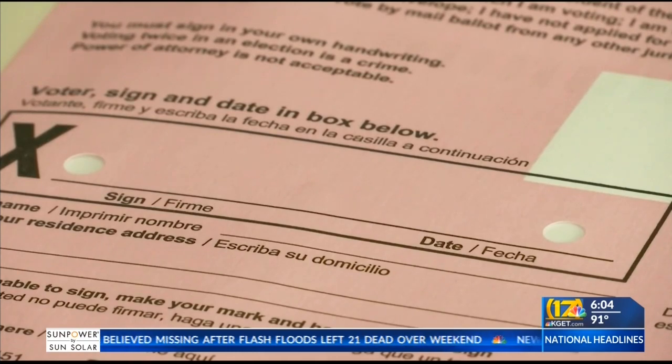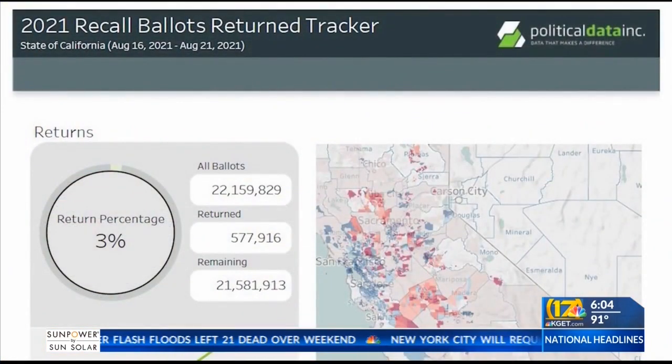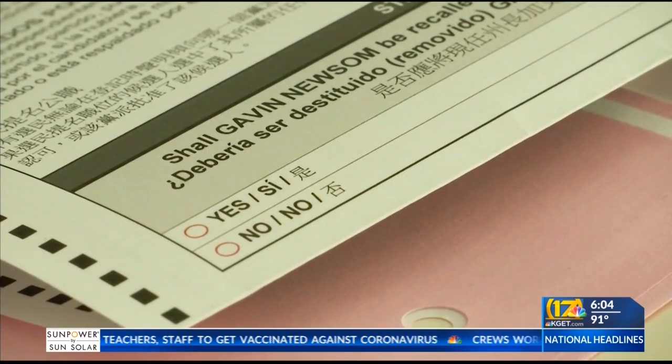According to Political Data Inc.'s recall ballot return tracker, more than half a million ballots have been returned to local elections officials — about 3% of all ballots. For those who have already turned in their ballots, possibly with answers exposed, Johnston says those voters should not worry.